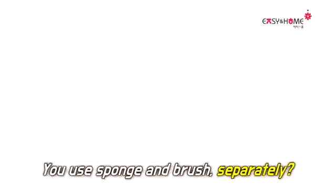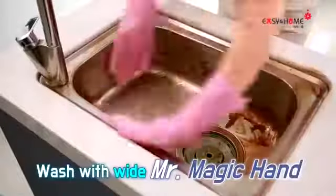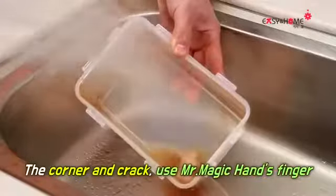You use sponge and brush separately? Wash with wide Mr. Soane. For the corner and crack? Use Mr. Soane's finger.